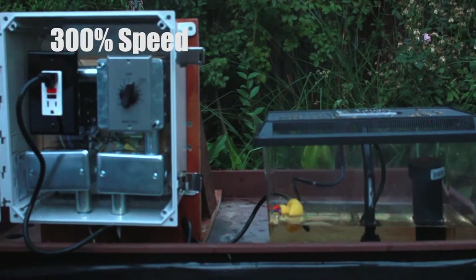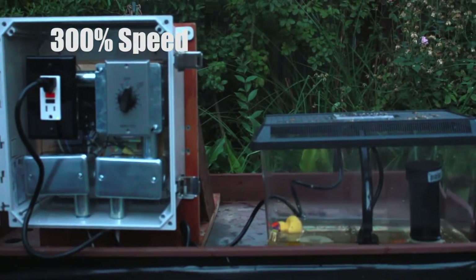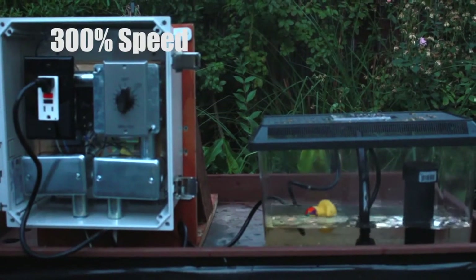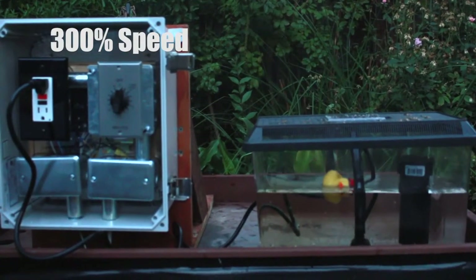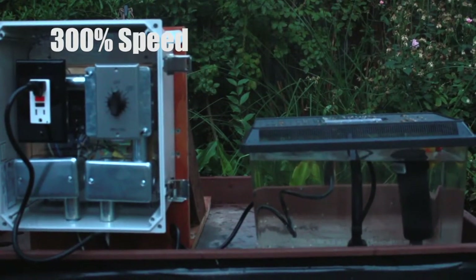After the water level returns to normal, the spa equipment will turn back on by itself. It will never overfill or waste valuable water. The automatic controls also keep the water level at the same optimal water level at all times.